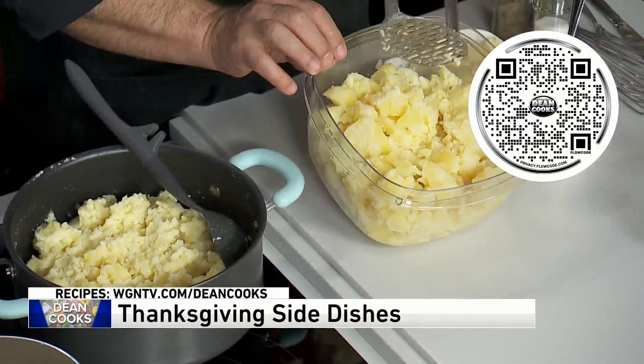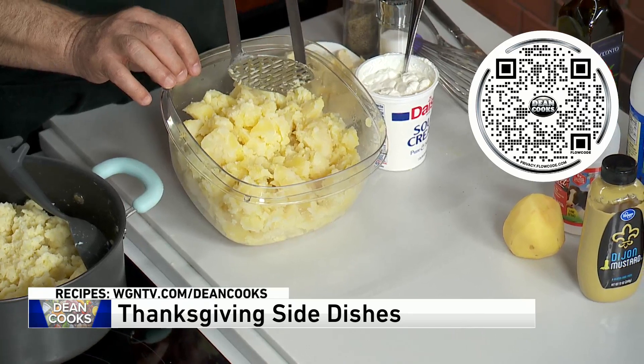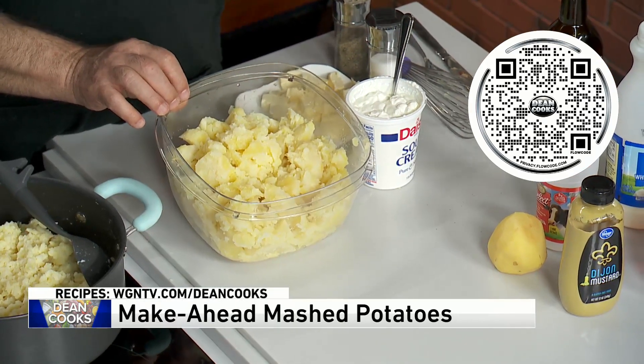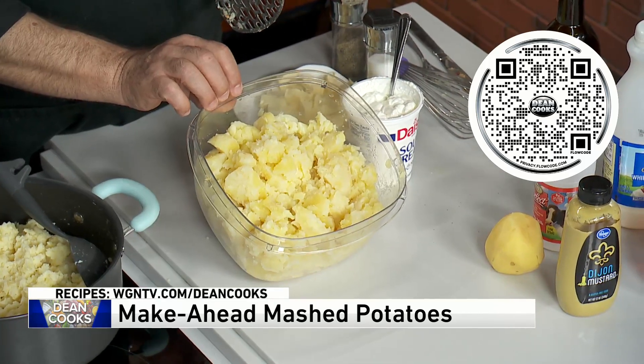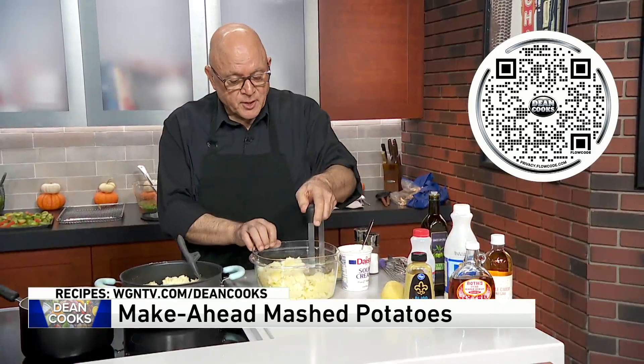What I did was I boiled the potatoes. These are Yukon Gold potatoes — peeled them, boiled them, and that's the bulk of the work right there. Put them in the fridge, and now I've got these cold potatoes here with my masher.